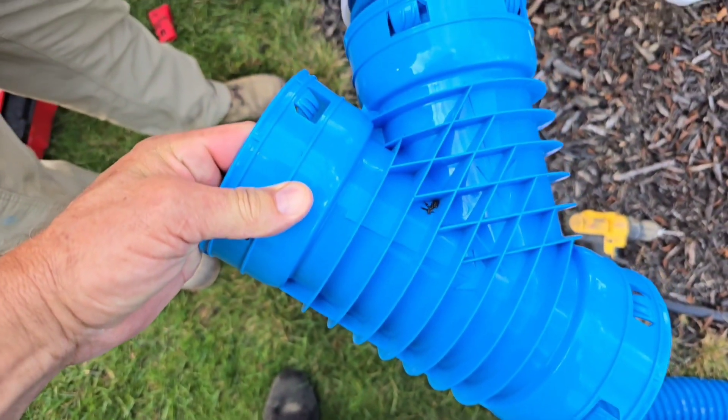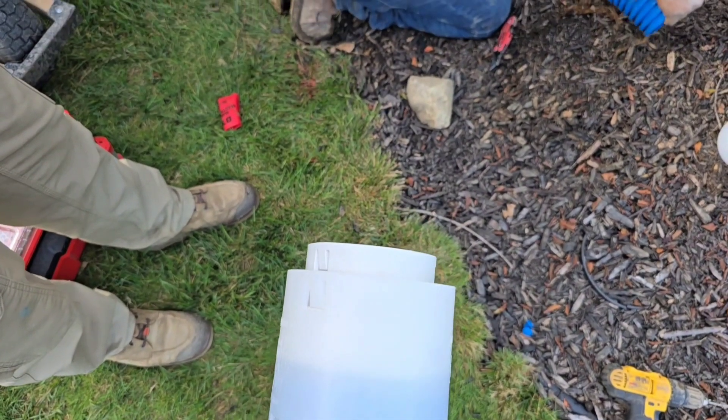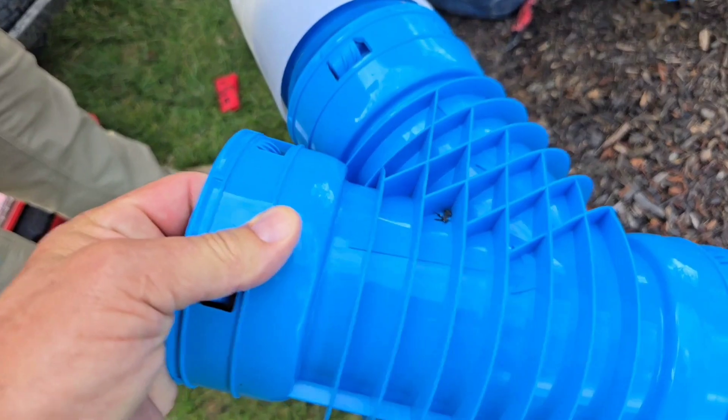Here's the heavy duty Y — the extra heavy duty Y. We got our external with our female that snaps into our external. This is how we're going to do three inch corrugated to a four inch main.